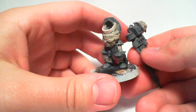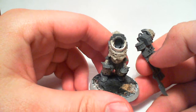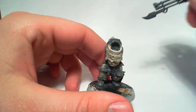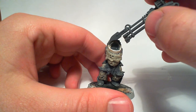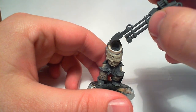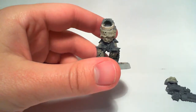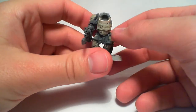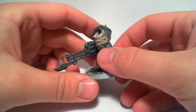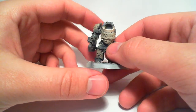It's for a Nurgle terminator — it works really, really well, at least that's what I think. It's not done yet — I'm going to sculpt so this rim gets thicker, and he's going to have some tubing. I also magnetized his arm with a reaper autocannon so I can exchange it for a combi-bolter or heavy flamer.